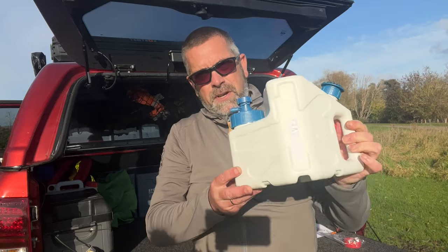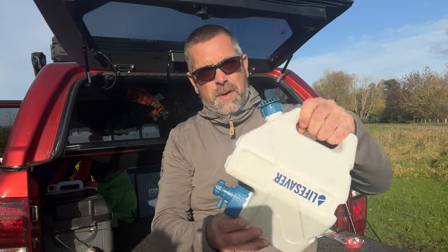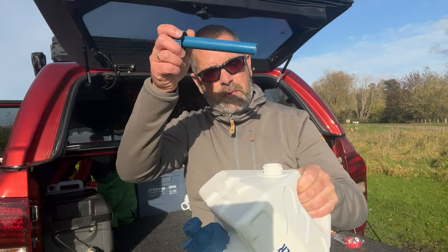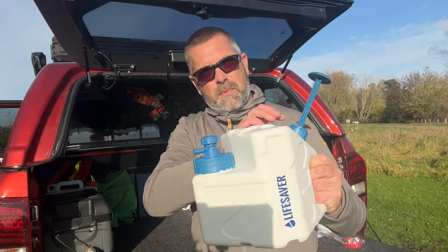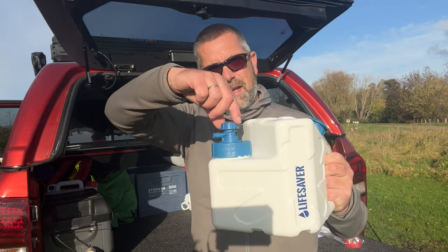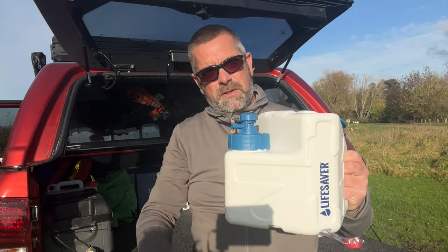Let's take a look at some of the functions of it. Looking at the Lifesaver Cube, it's cubed in design. You've got a handle on the back just here. This is where you fill up with your dirty water, just on the top there. And that is also your pump where you put your pressure into the unit. And then you've got just a twist tap here — twist to open and twist to close.